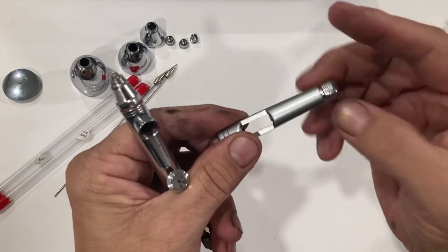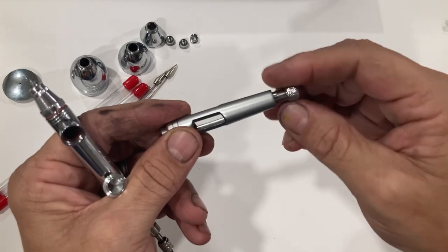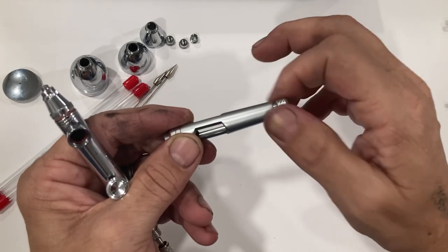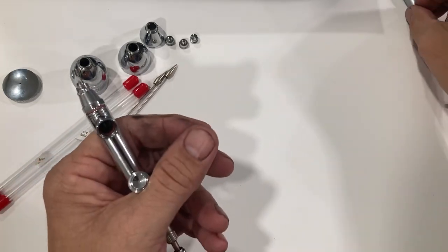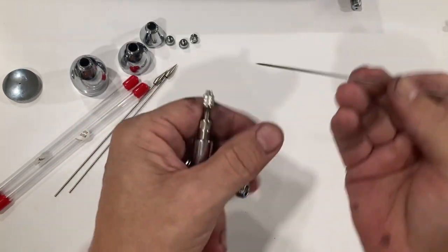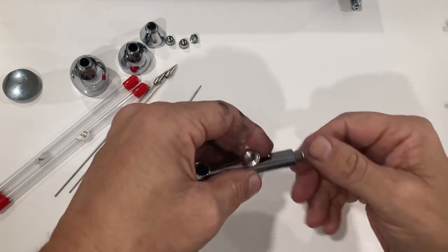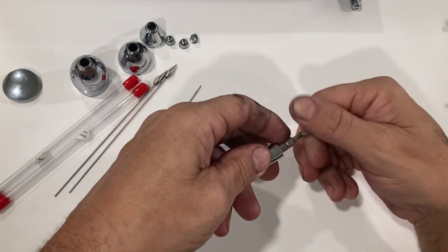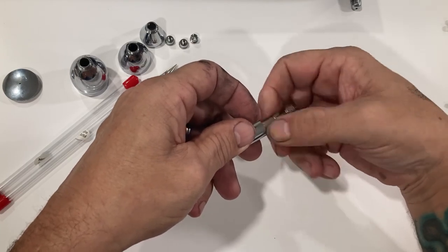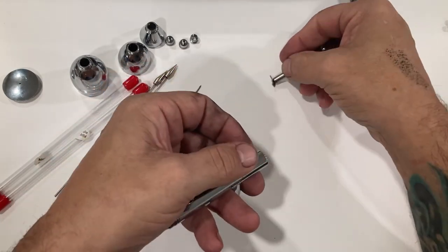Since I'm going to tear this down, the first thing I want to tell you is here's going to be the first complaint I have: the needle limiter. Like all of them, it works, but it's just a little sloppy because there's an O-ring in there that holds tension, and they almost never in Chinese airbrushes are correct. This is the 0.8 needle in here currently — I was using it just a little bit ago. All of this stuff is going to be really, really familiar if you've taken apart most every Chinese airbrush out here.